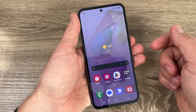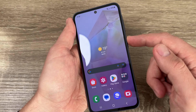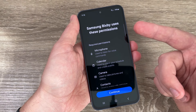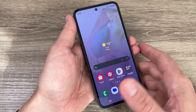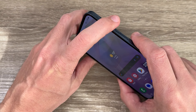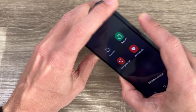If you want to switch off this phone, you might first be tempted to push and hold the power button — but as you can see, that brings up Bixby to configure, which is not ideal. Instead, there is another way: push and hold the volume down and power button together.